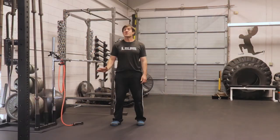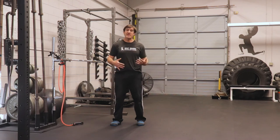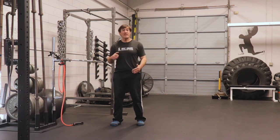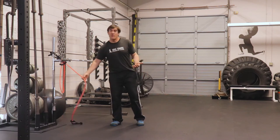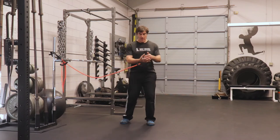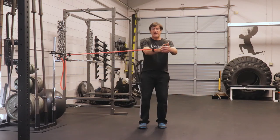So there are some bodyweight options you can do. Next, I'll show you some band and stability ball exercises. Bands are a great way to train the transverse plane because they're relatively safe. They have resistance that accumulates as you go through the range of motion and really work deceleration in the opposite direction. You can use cables if you have a gym, but bands work just as well and they're pretty cheap.